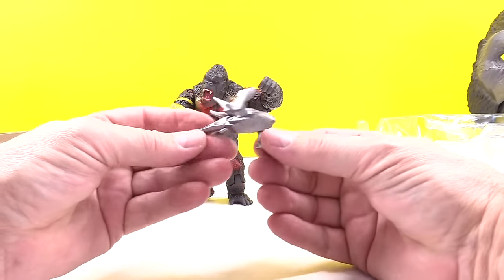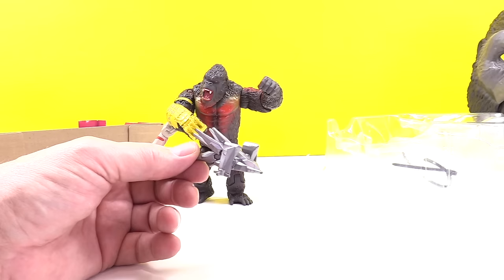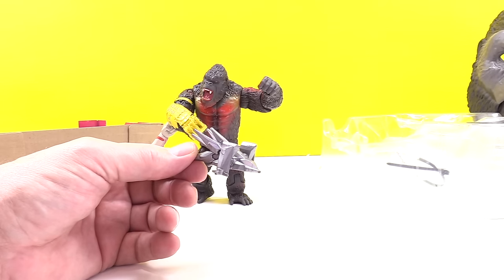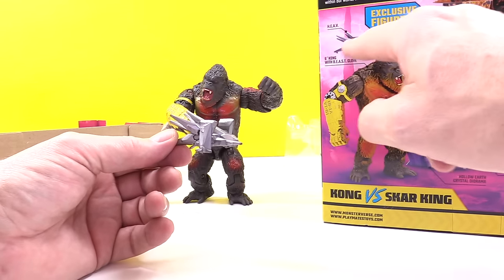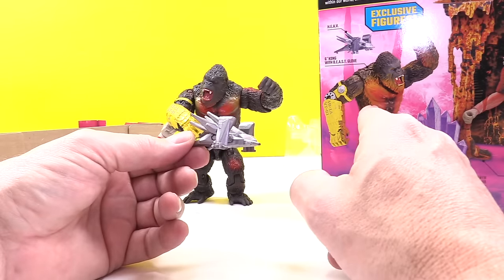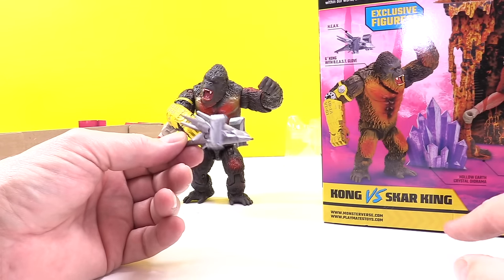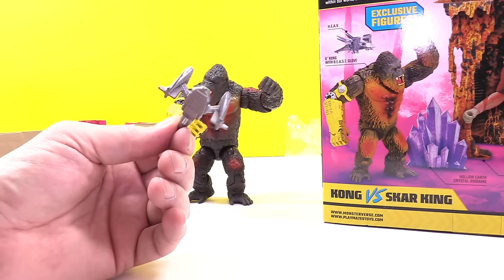Looks like a flying drone. I don't know who has the drone — what's the drone all about? It shows him in the back of the box flying up in the air, so this is some type of drone. I guess it's going to be Kong's with his Beast Glove and his heave. Pretty neat, and I can't wait to figure out what all this stuff is about — the movie's coming out.